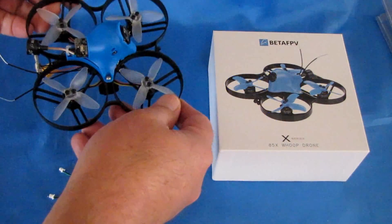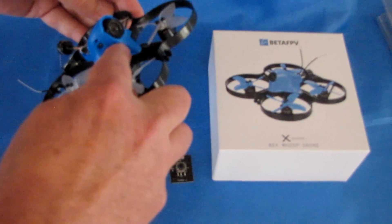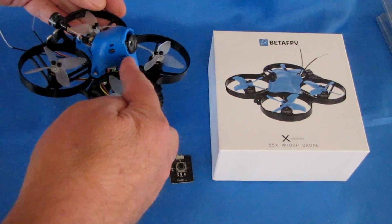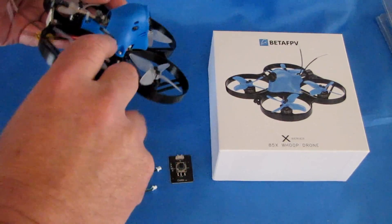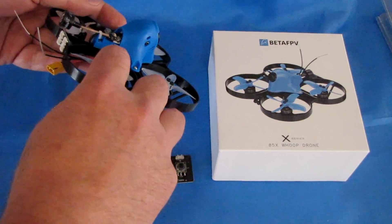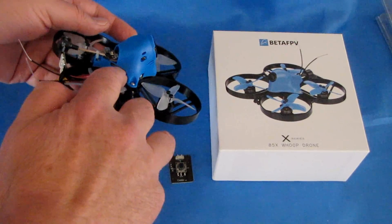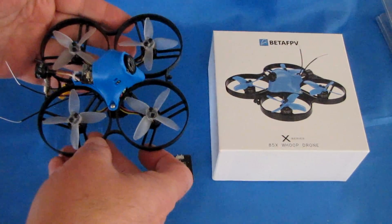What is a Cine WHOOP? It has a very nice camera on it — the 1080p CatX Turtle V2 camera. It's a really nice little camera, and what's special about it is it also has a built-in DVR that records directly to a micro SD card. It records 1080p video to that micro SD card at 60 frames per second, if you wish.